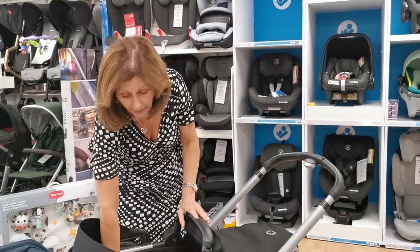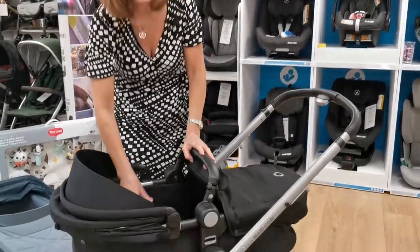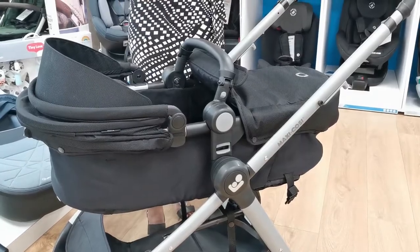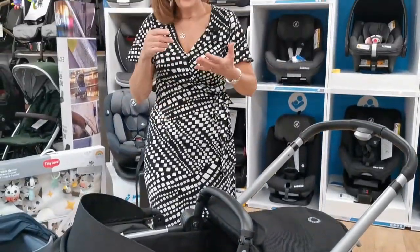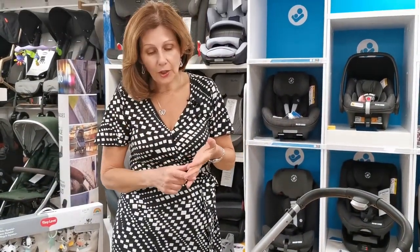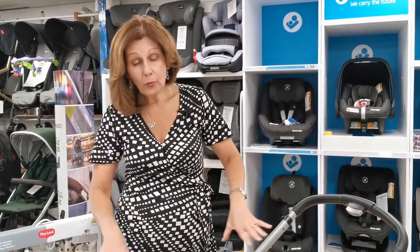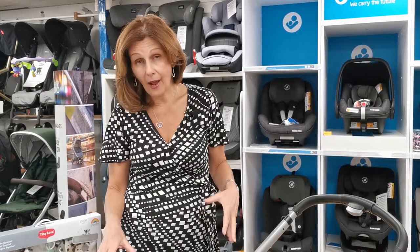But if you are on a budget it does offer good value for money. It does work and it works really, really well — it's completely flat. I'm a huge advocate of how important it is to have your baby flat. It's better for their breathing, it's better for their digestion, it's better for back support in so many different ways. And this will allow you to have your baby completely flat when they're newborn.